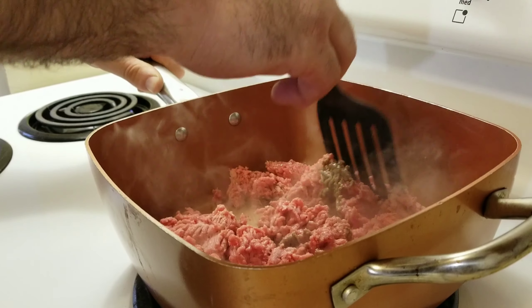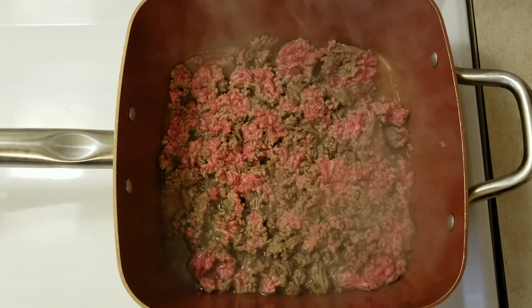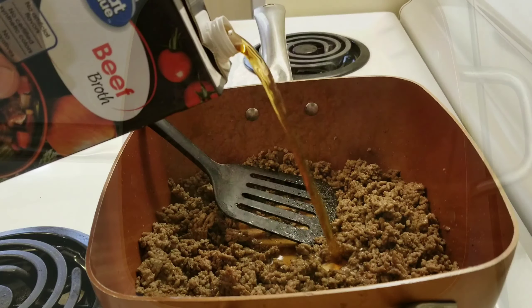We're going to begin by putting the meat in the pan and browning it. After that's all done, you'll want to go ahead and drain all the fat from your ground hamburger.